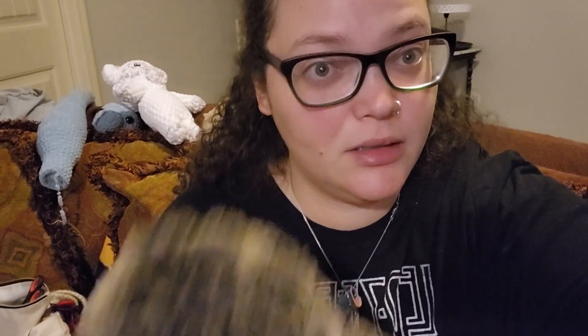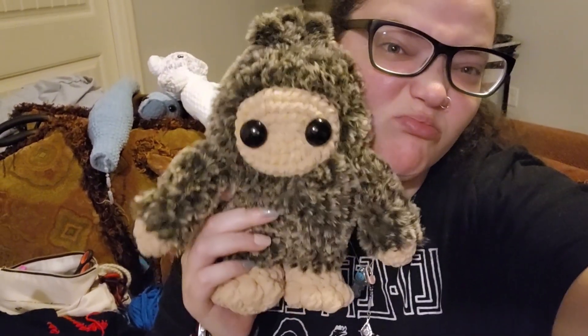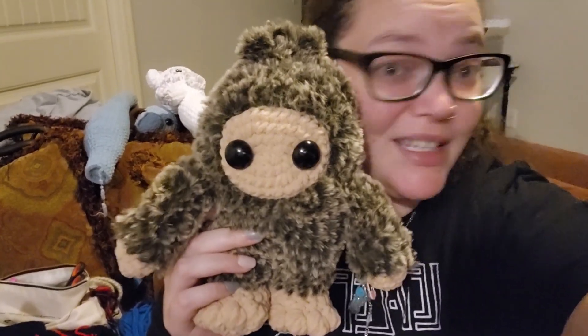I'm exhausted from the day but here's the Bigfoot — I'm not thrilled, but he's done. Just have to glue the eyes down. I don't really know what I'm going to be working on tomorrow, but I'll try to get another video soon — maybe go through everything that I have right now in stock because I do still have to get ready for some markets. So stay tuned, keep watching, keep checking in.